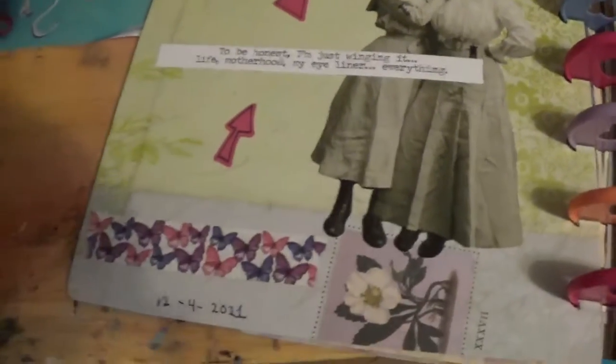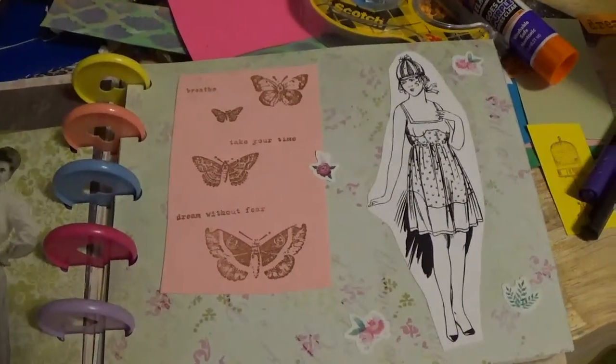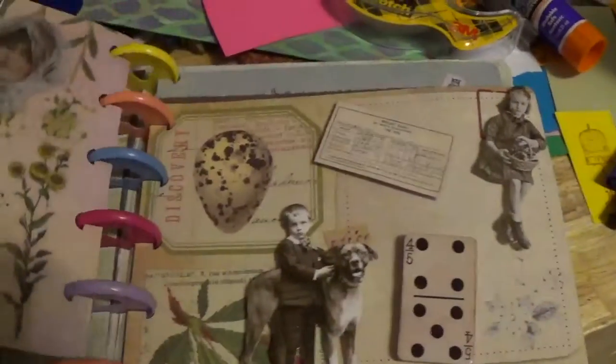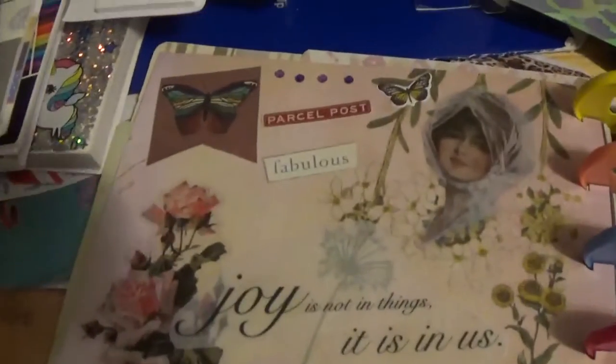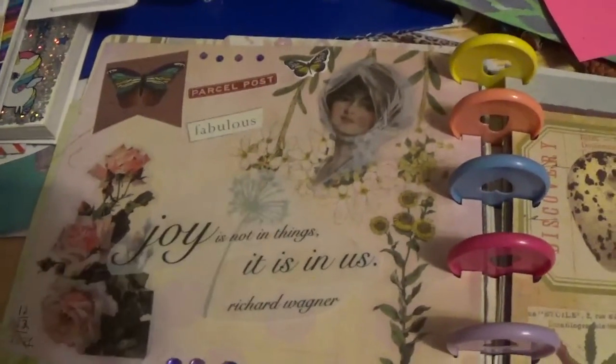I'm sorry if it's a little dark — it's starting to get dark and the lighting just has not been good in this room lately. So far, this is my favorite page in the book.